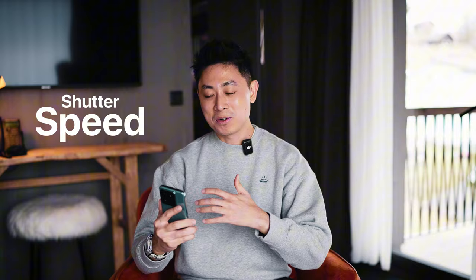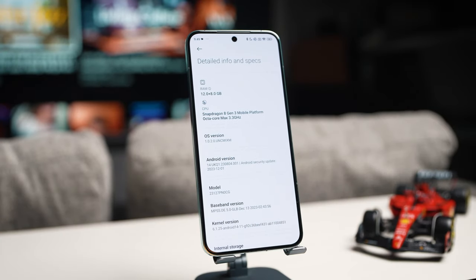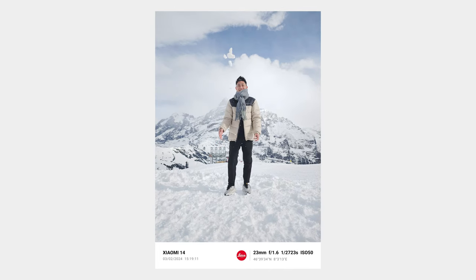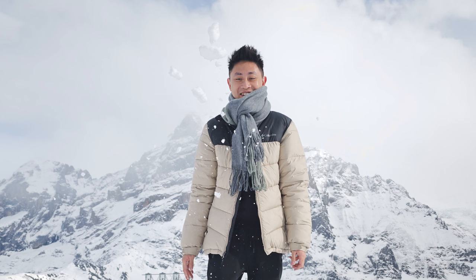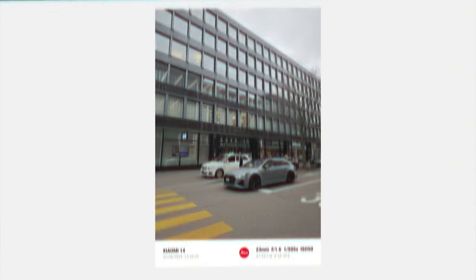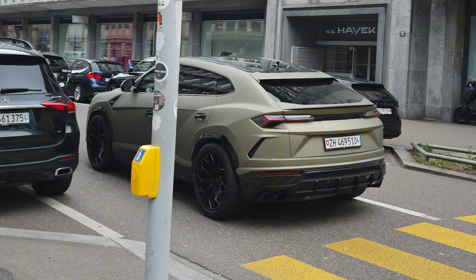Moving on to my fourth point — shutter speed. The shutter speed on the Xiaomi 14 is blazing fast. This is partly attributed to the Snapdragon 8 Gen 3 on board. I was throwing ice and snow into the air, kept hitting the shutter button, and it was able to capture the ice and snow in the air without any motion blur. I even took a moving car with one snap and captured it with the wheels completely stationary. You can expect really fast shutter speed from the Xiaomi 14.